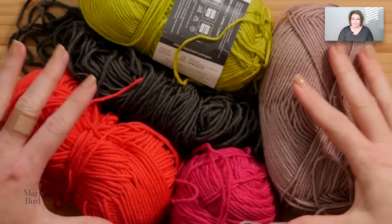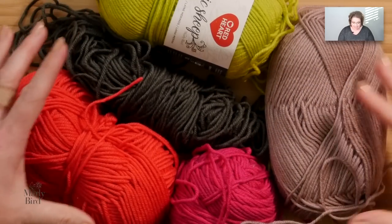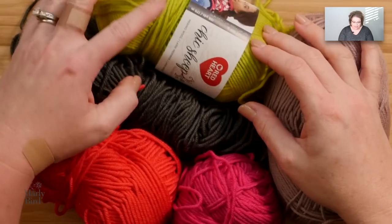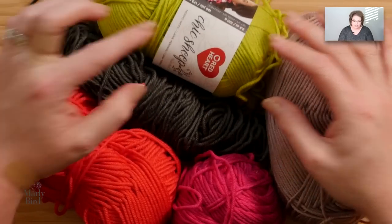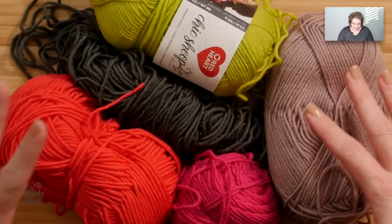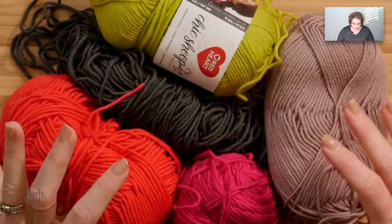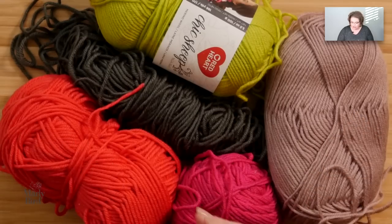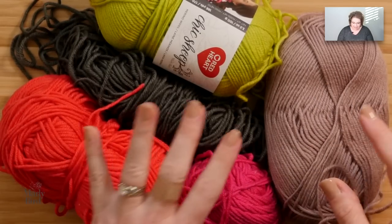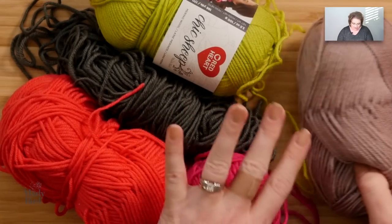As you can see, I have a lot of scrap yarn just kind of laying around, and this is all the same weight yarn. It's actually all the same type of yarn. This is Chic Sheep, so it's all washable merino worsted weight yarn, and I thought these colors looked really great together. I'm going to start off with a color A — I'm going to make this light brown color suede my color A — and I'm just going to set those ones aside.